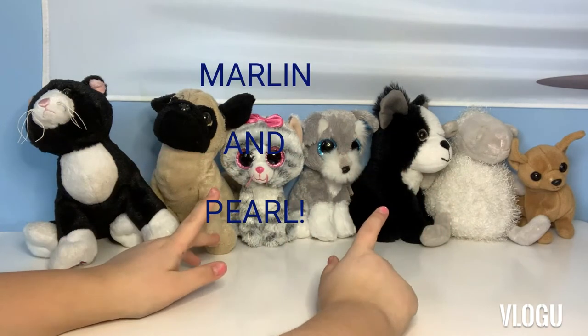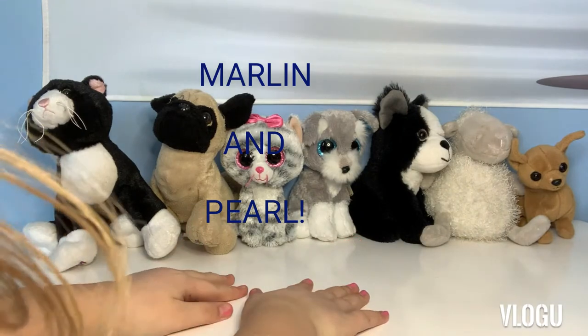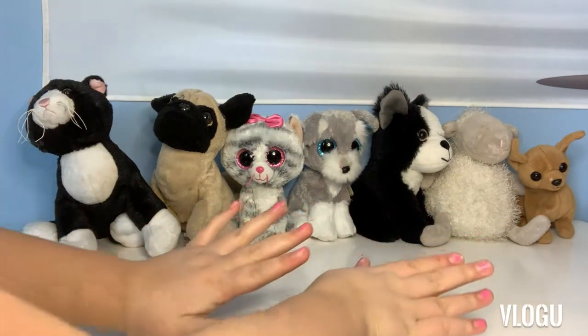Marlin and Pearl! So today, I'm going to be doing Five Surprise mini brands. So, let's go.